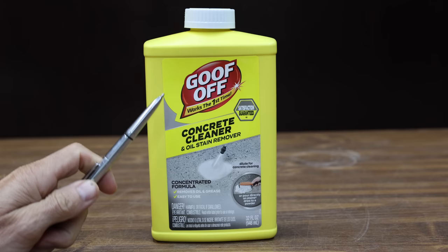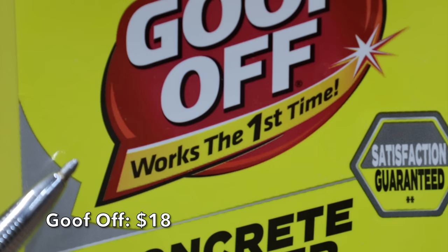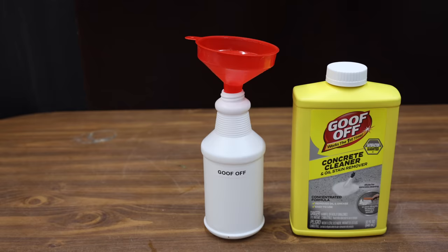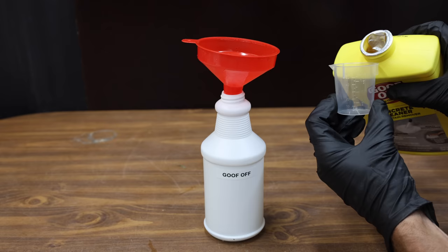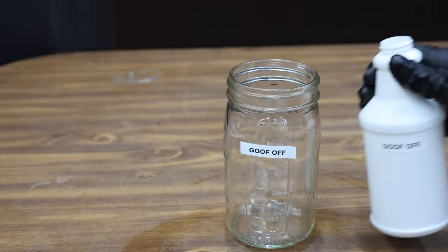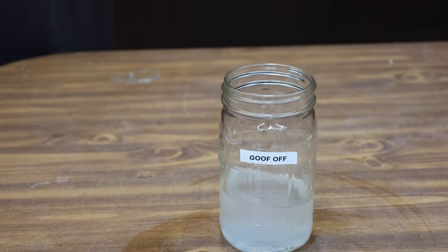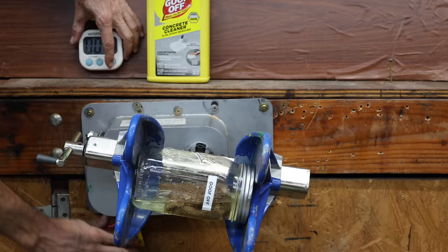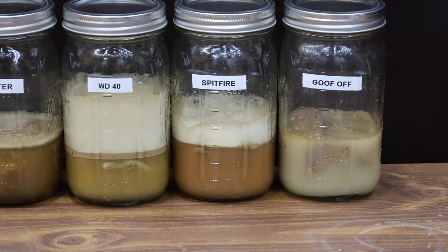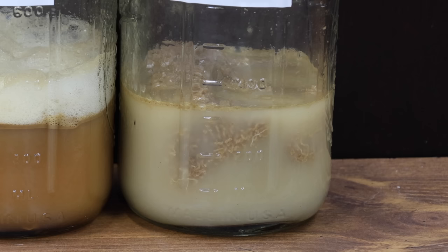At a price of $18 is this Goof-Off brand. It claims to work the first time and there's no goofing off. It's specifically designed as a concrete cleaner and claims you need to dilute to one and a half ounces per gallon of water. The Goof-Off is made in USA. The instructions do call for diluting the Goof-Off, so I'll dilute it to the proper amount for 16 ounces. In fairness to the product, Goof-Off is a concrete cleaner and not designed for cloth. However, a cleaner is a cleaner and it'll be very interesting to see how it performs. The Goof-Off fluid doesn't seem as murky as some of the other brands.